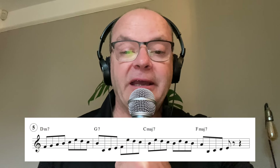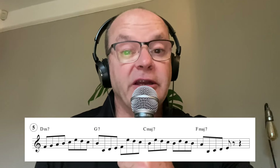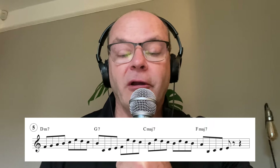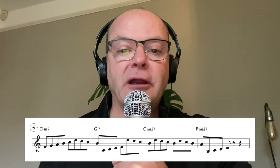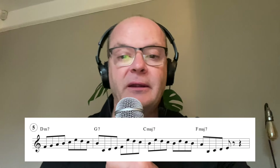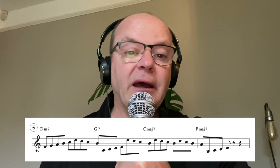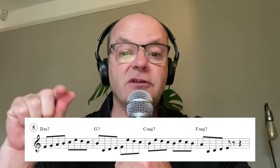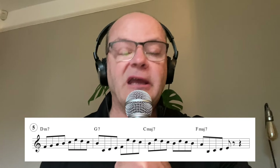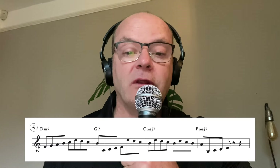Number five is practicing forward motion. Hal Galper has written a fantastic book, and this forward motion method he teaches is absolutely fantastic for opening up your ears and developing that ear and finger coordination, because you're always trying to hear where you're going - targeting the next note. Exercise four will really help you with that. In exercise five I've started on the third and then I'm targeting the seventh, then third to seventh etc. You could practice that with one eighth note, two eighth notes, or as I've done here with three eighth notes.